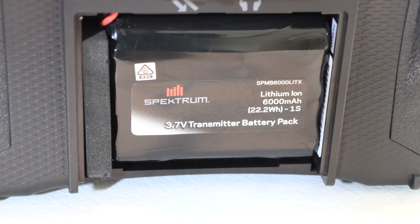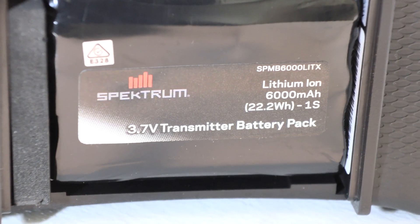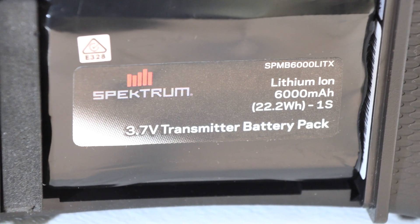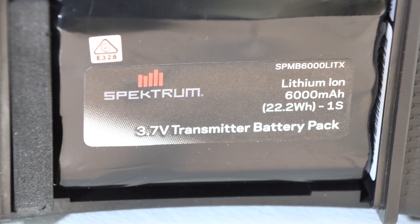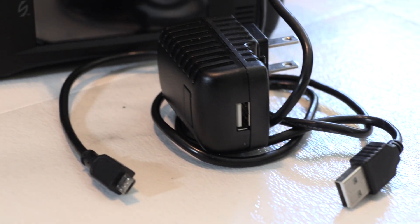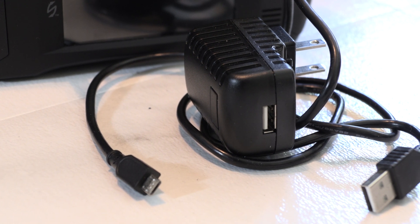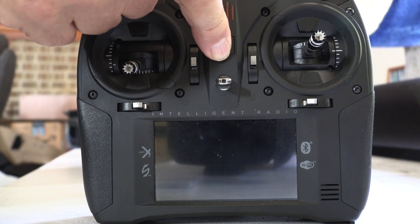So far my iX12 feels fine and I haven't adjusted any of this stuff, but I know it's there if I need it — because I read the manual. The iX12 comes with a 6,000 milliamp lithium-ion battery. There are some out there who think this battery is way too small, but I think they're using the radio wrong, and we'll look at some of that in just a minute. New with the iX12 is USB charging capability, so when you screw up preparation during the week you can charge the radio on the way to the field.